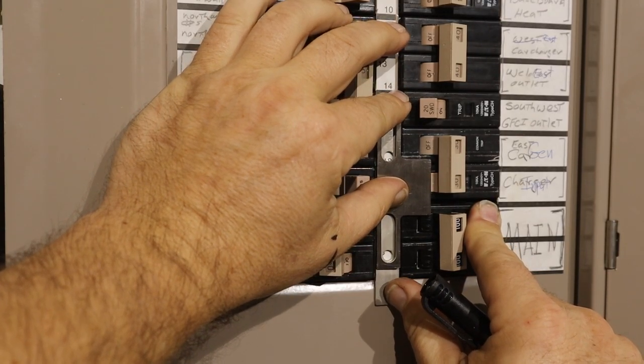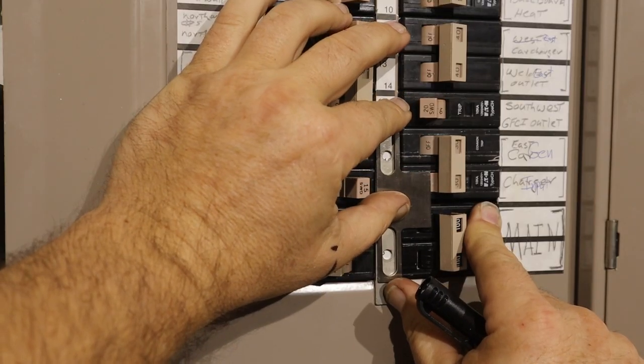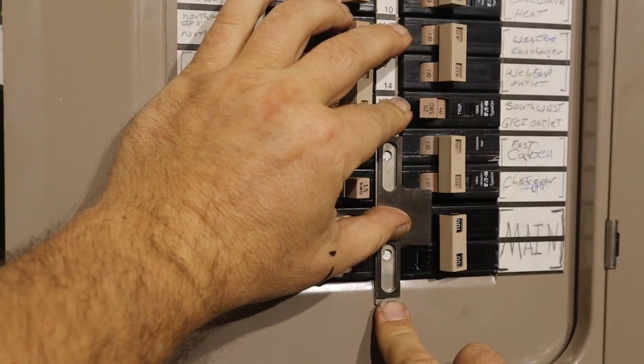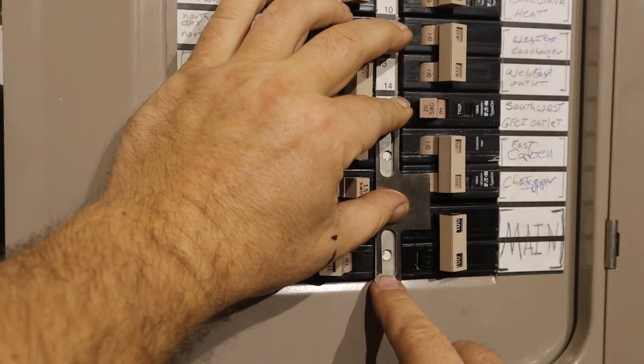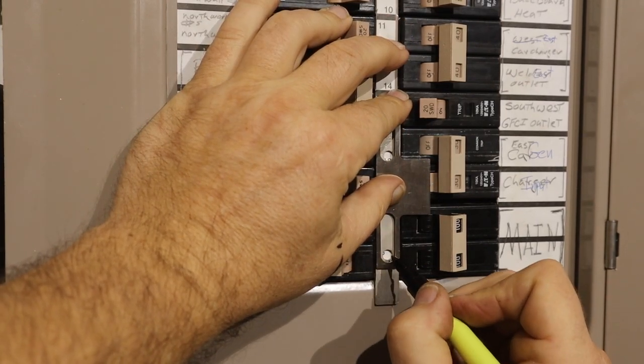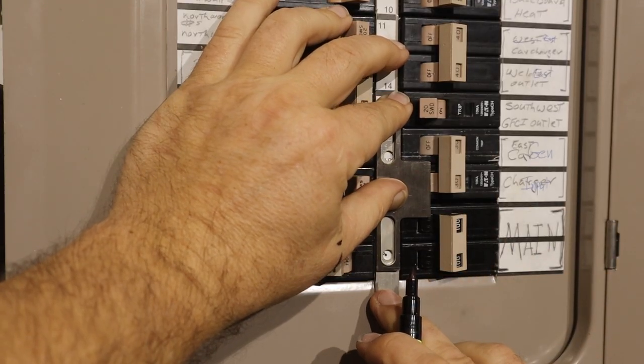Line up the interlock plates with the main breaker and generator input breaker. Make sure it can slide completely up or down, preventing or allowing either breaker to be turned on or off. Once positioned correctly, mark the holes on the breaker panel cover with a pencil or marker.